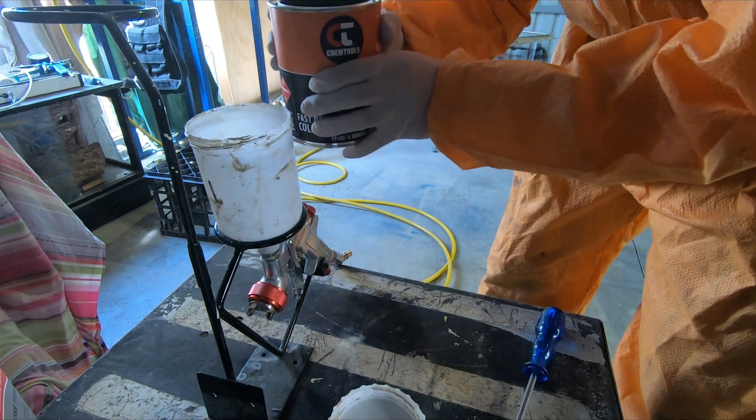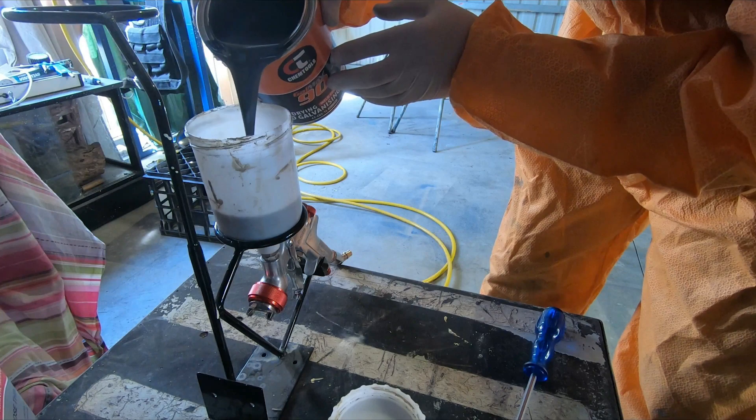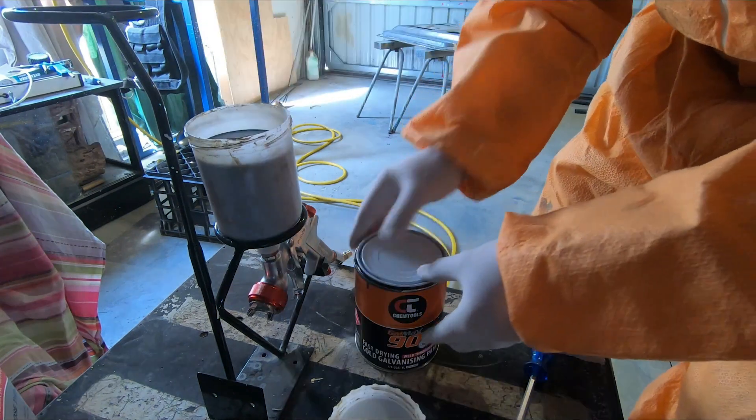We don't have to add thinners or anything to this, so we can just pour it straight in and it's ready to go.